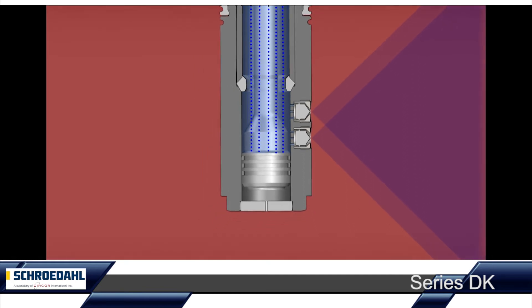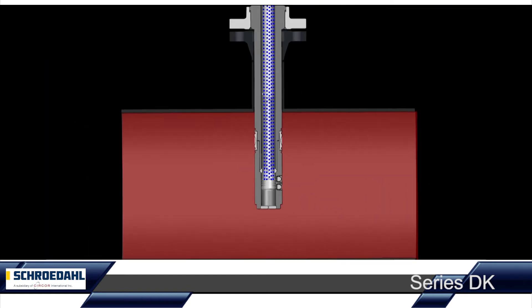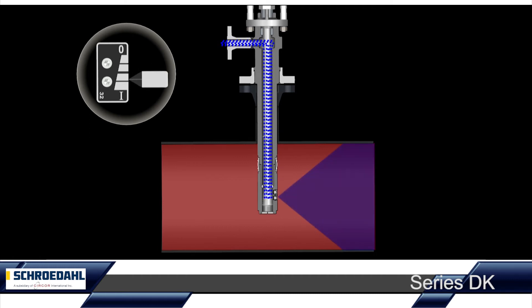The minimum distance of the temperature sensor is determined by us according to your requirements. The control unit — pneumatic or electric — now precisely controls the opening of the control piston until the target temperature of the superheated steam is reached through spray water injection. Over the entire control range, the water pressure of the Schroedahl DK remains constant.